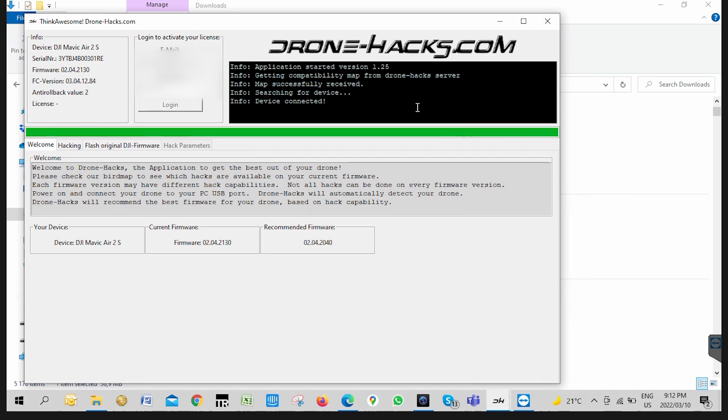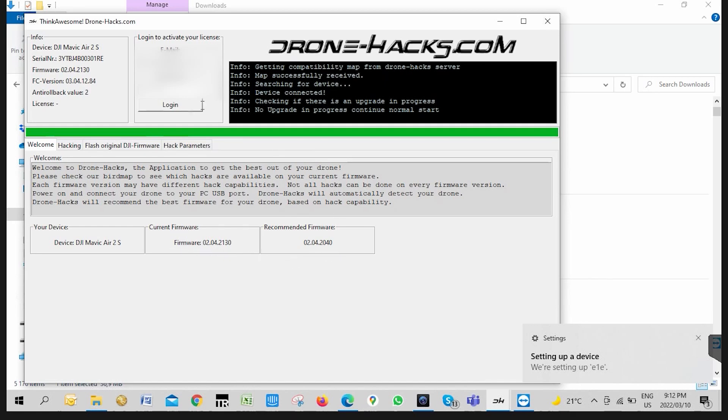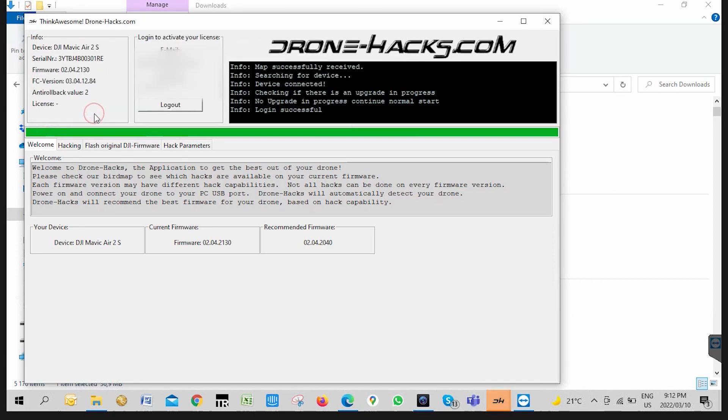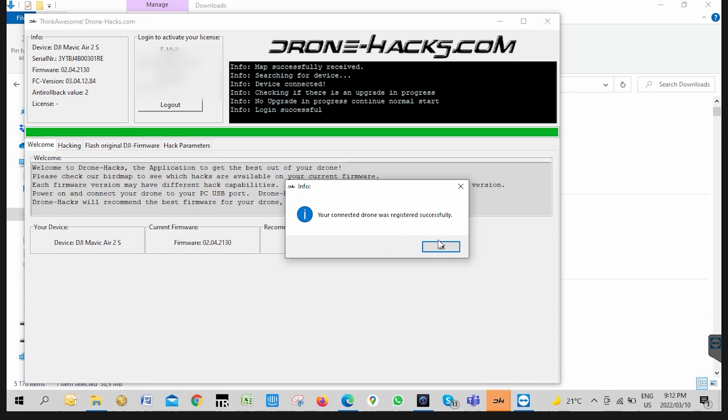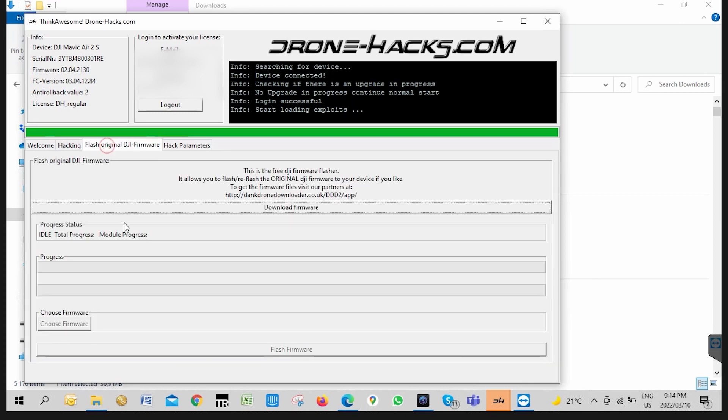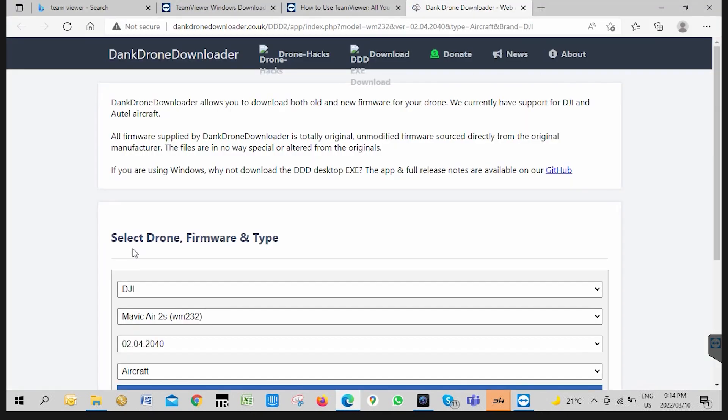We've downloaded the firmware and have everything we need to proceed with the downgrade. We've logged into DroneX, connected the drone, and we can see that the current firmware is a newer version — not close to the recommended one. I've just logged in with my DroneX account and it's immediately picked up that the drone does not have a license linked to it. I just need to click Register License and it will link the license I've purchased to this drone's serial number.